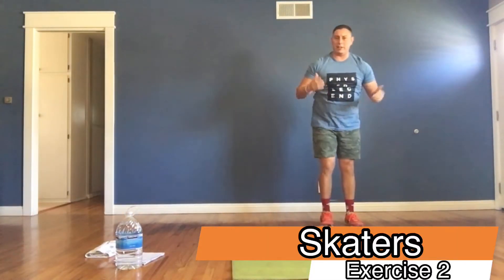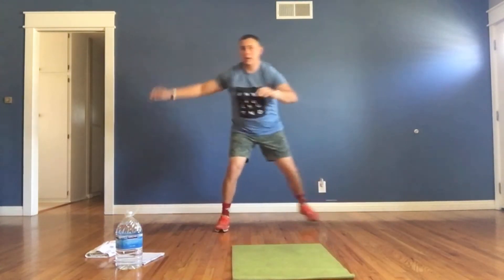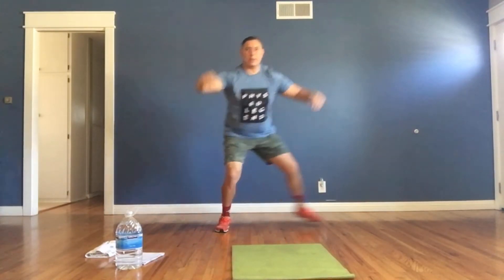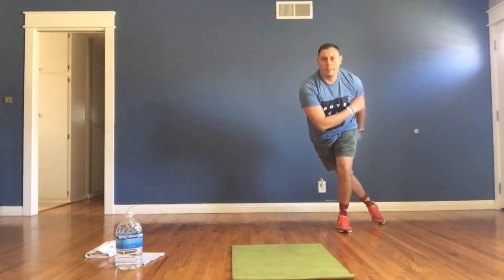Exercise number two: skaters. Start either to your left or your right. Leap with your right foot to the side, back foot goes behind, then do the same thing the opposite way, going back and forth. Pretend you're on rollerblades or ice skating, side to side.